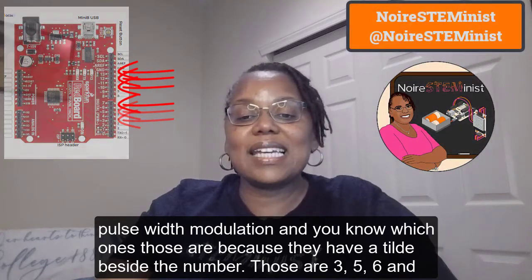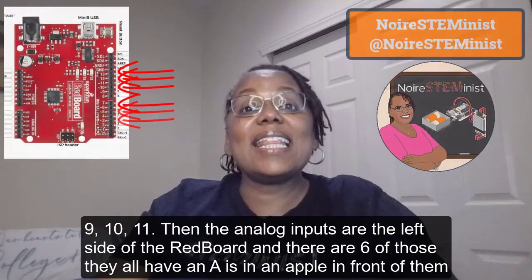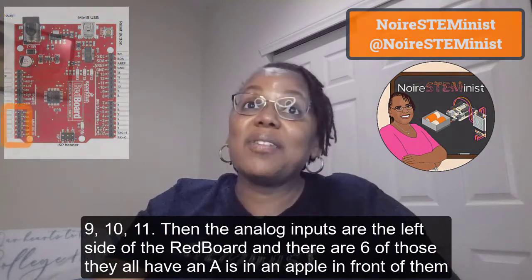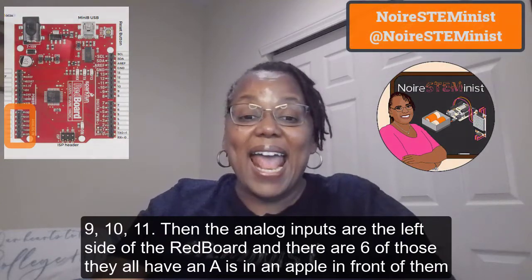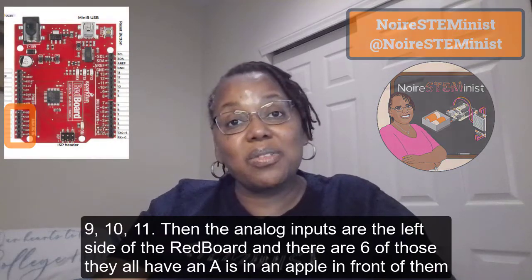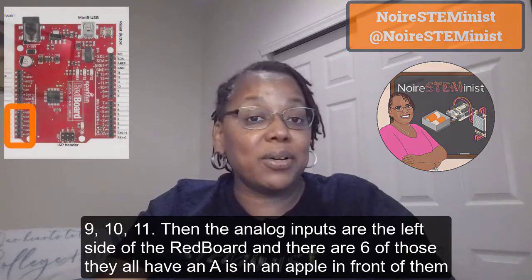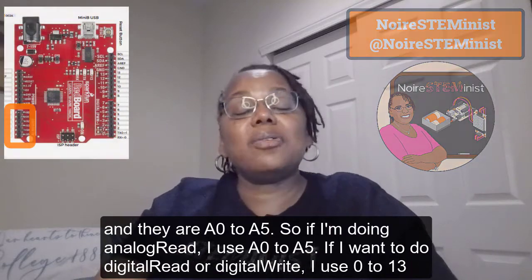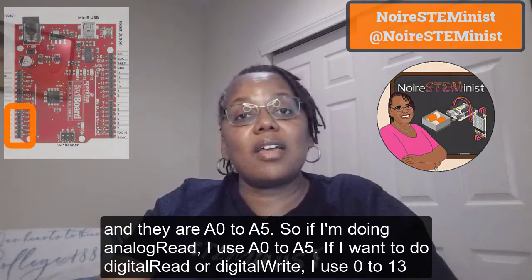The PWM analog write pins are 3, 5, 6, 9, 10, and 11. The analog inputs are on the left side of the RedBoard — there are six of those. They all have an 'A' in front of them and they are A0 to A5. So if I'm doing an analog read, I use A0 to A5.